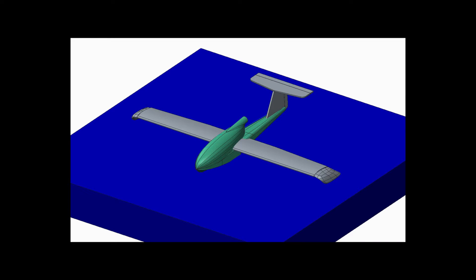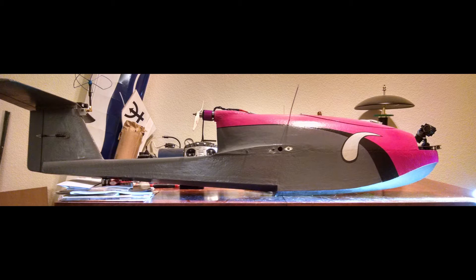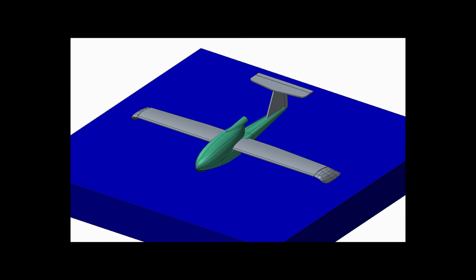I started by designing it in CAD, which was done by first tracing over KG's photos of his seaplane, and then just gradually adding more detail in CAD until it was the shape that I wanted.